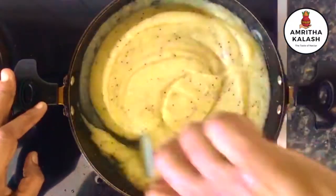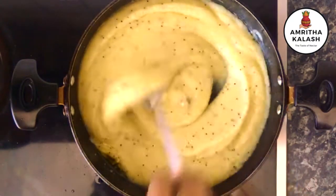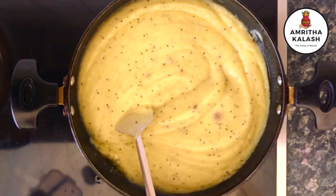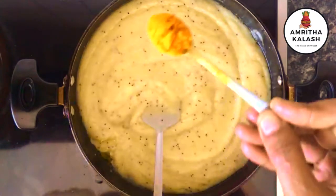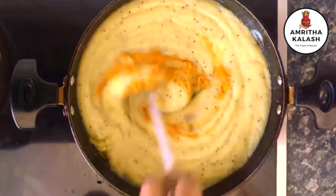Always cook on medium flame. Add 1 tablespoon of rock salt. Rock salt helps in fermentation to preserve the pickle for a longer period. Now let us add 1 tablespoon of turmeric powder. Mix well.